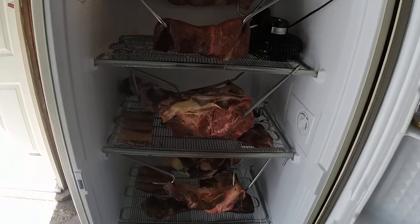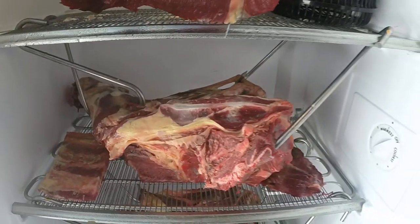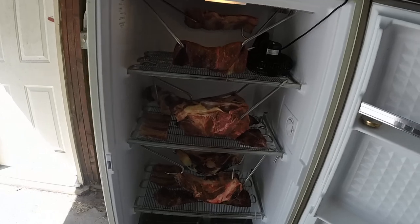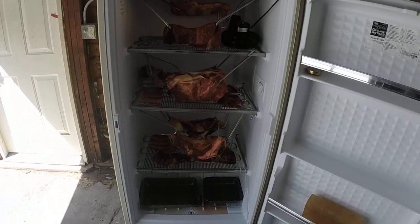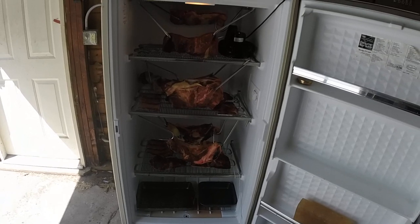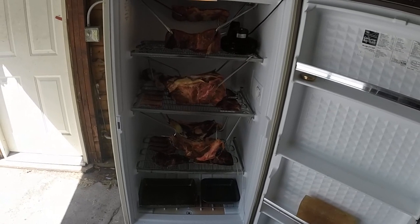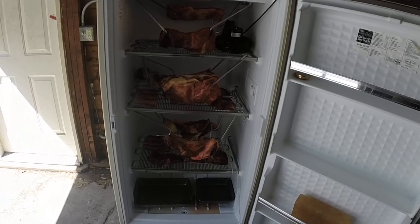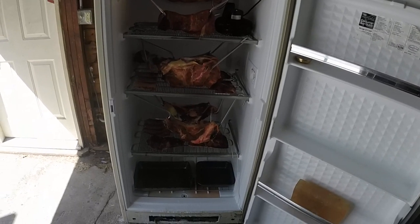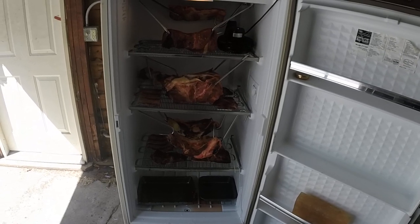I can't hang any large animals in here, but I can hang big cuts pretty easily. I figured out how to do it with these hooks — just stretch them out and hang the meat. This is really useful when I buy a beef quarter, which gives me about 70 to 80 pounds of meat at a time. I put about 45 pounds in my fridge vacuum-sealed, threw most of the rest in here, and only had to freeze about 10 pounds of trim scraps.